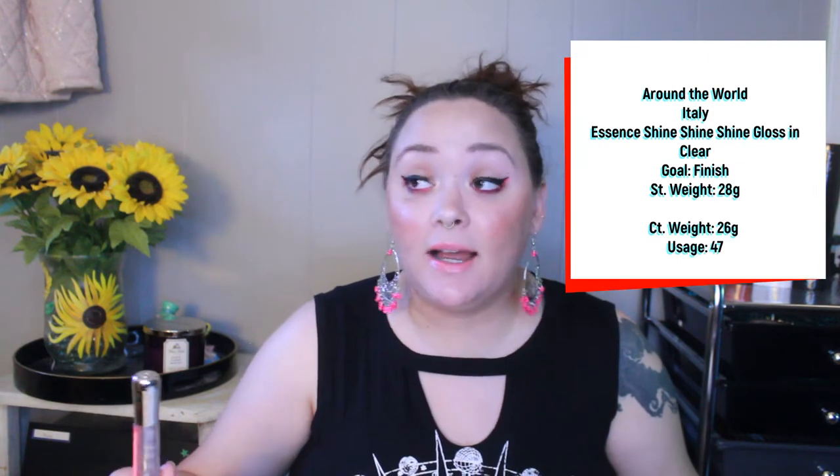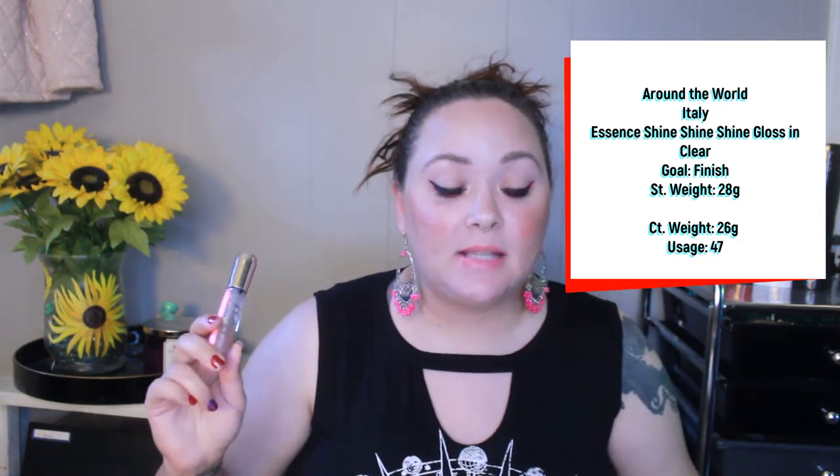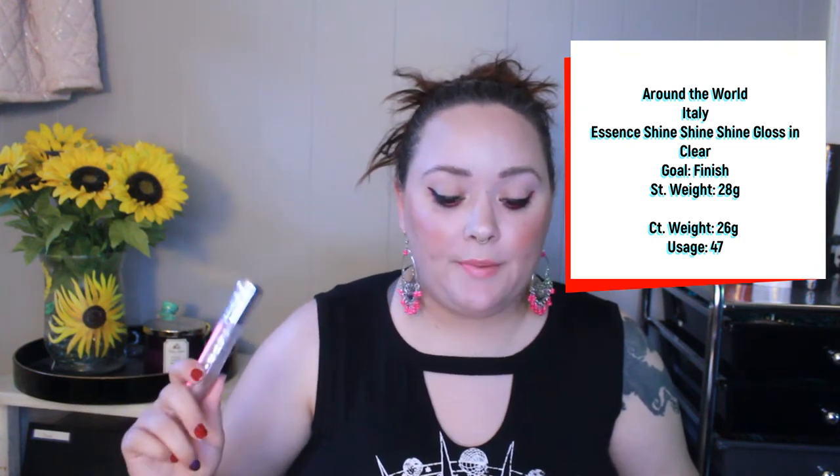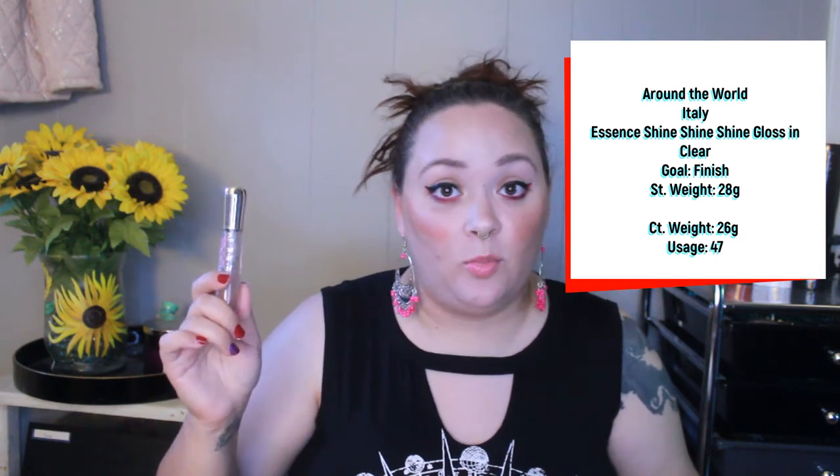Next is my Essence Shine Shine Shine gloss. My goal is to finish this and I have used it 47 times. I'm about halfway — it was brand new right at the top when I brought it in. I keep this at work on my desk and apply it pretty much once a day. I don't count reapplications. I love this gloss and have bought it in a couple more shades — super comfortable, super cheap. I still have a little ways to go to finish.